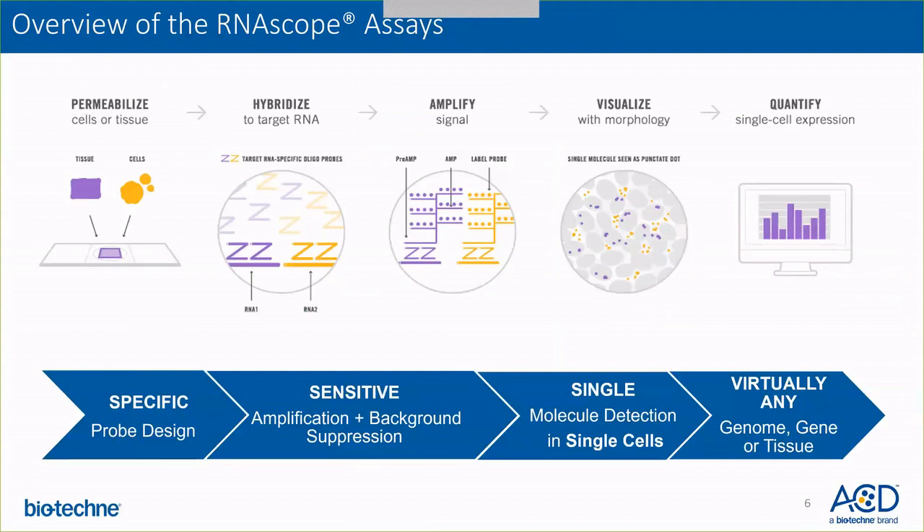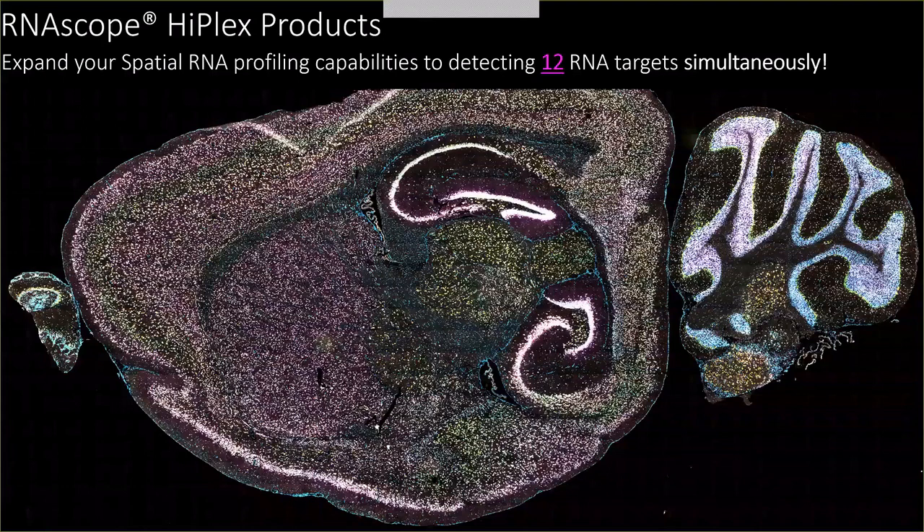This allows you specific detection using a sensitive system at the single molecule level in single cells, and this can be applied to virtually any gene, any tissue. The RNAscope HyPlex product expands your spatial RNA profiling capabilities to detecting 12 RNA targets simultaneously on a single tissue section.